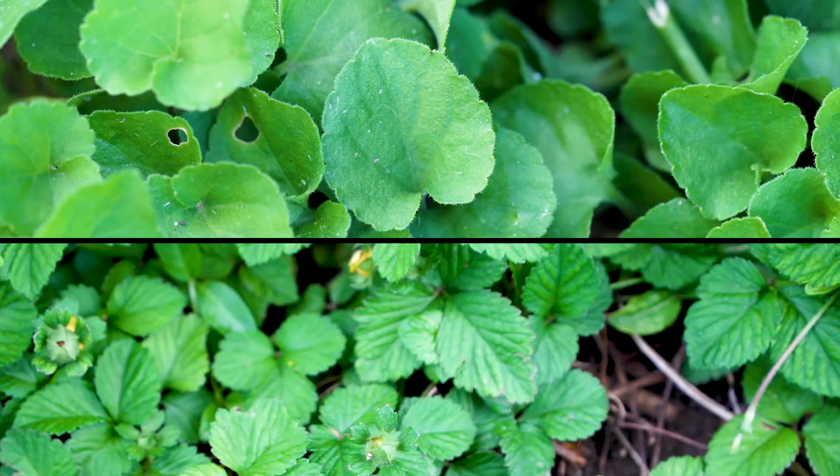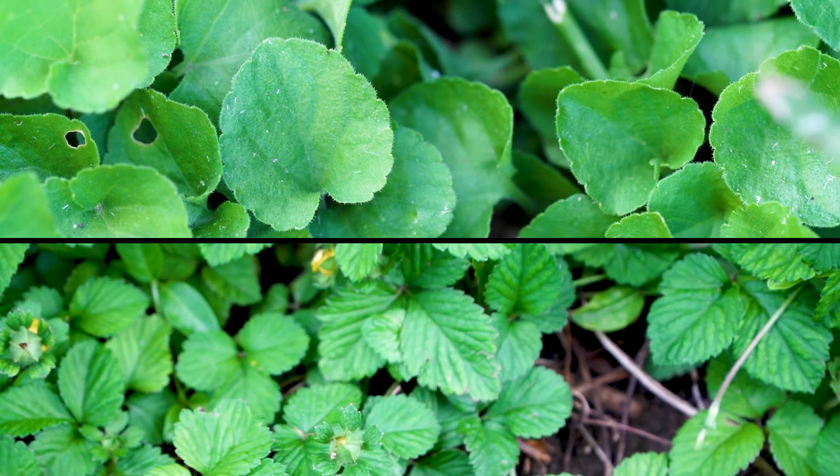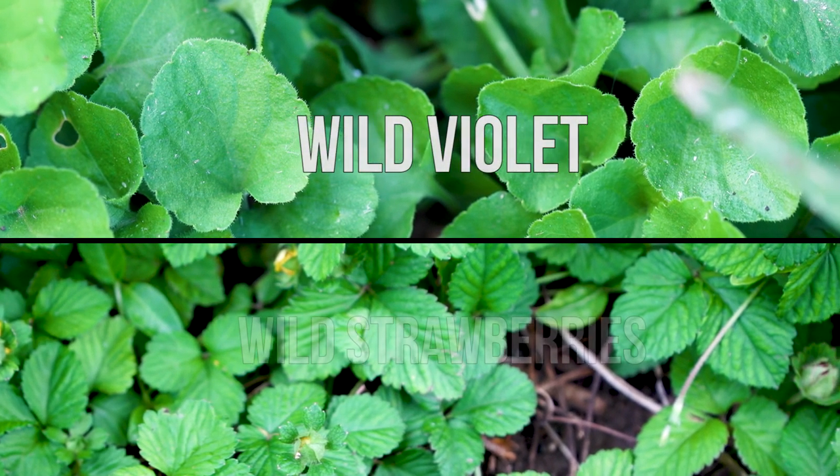Hey, this is Brad Wolfe with OrganoLawn, and today we're going to be talking about two of the most difficult weeds to control in a lawn: wild violet and wild strawberries.